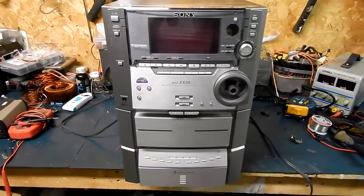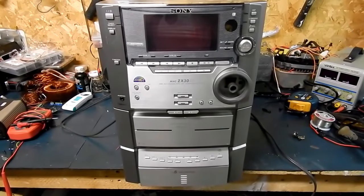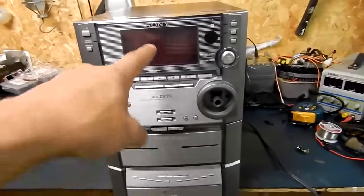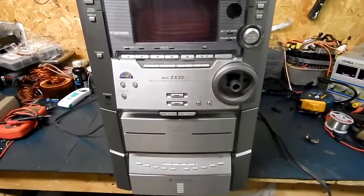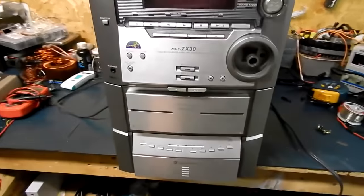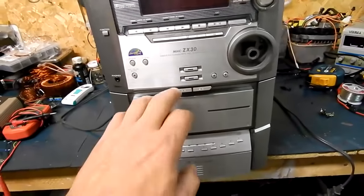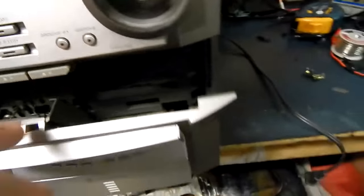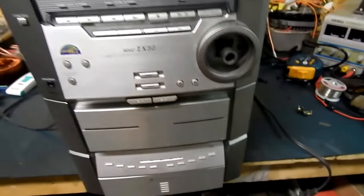Got a new repair — this is the Sony HHC-ZX30 AV receiver mini system. There are a few issues with it. First, we have to fix the display: it's dim and a little erratic. We'll have to put a knob on it since it didn't come with one. There's a nice ding in the top, the CD player does not pop out, and we'll test all the tape decks. It could be vacuumed out too — it's a little dirty.